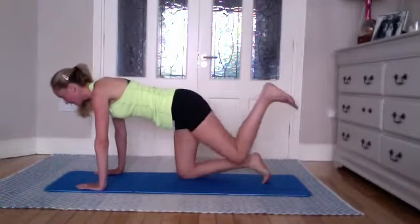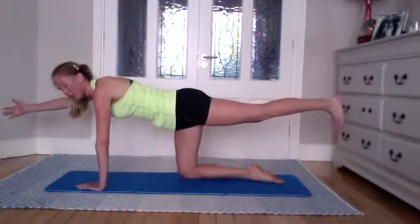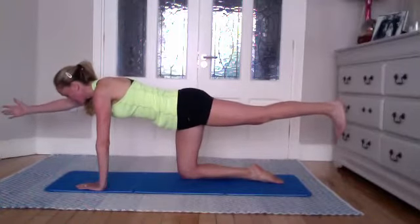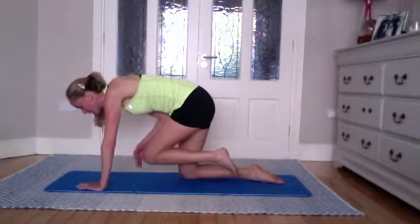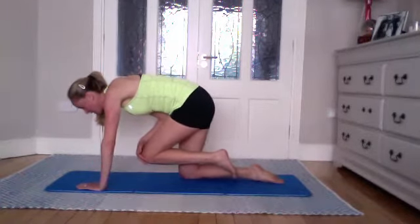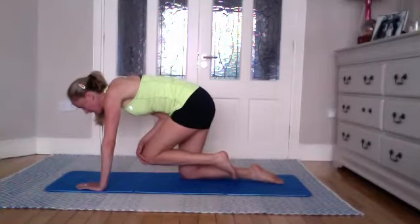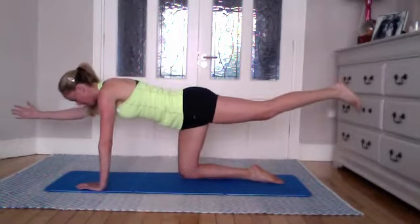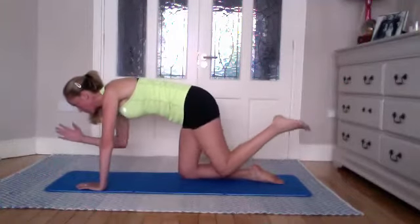From there, take an inhale, and on the exhale extend the left leg — the one we began with — and reach that right arm away. Here we're going to take an inhale; as you inhale, bring your hand and knee towards each other, touch your knee with your hand, and hold it there. Your center of gravity is definitely challenged here, so just holding this position. Take an inhale, and then extending them away from each other. Inhale as you bring them under the body, exhale as you reach away.